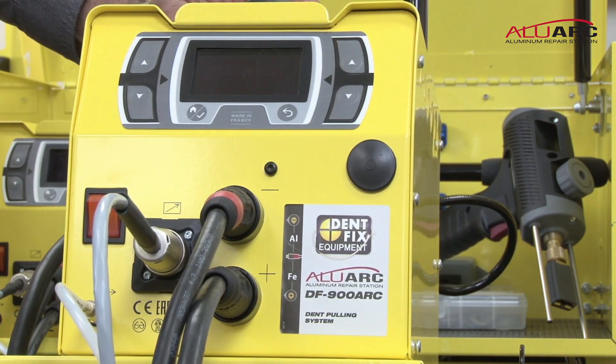Now your gun is installed on your DF900ARC Alu-Arc Dent Poleing System and you're ready to set it up and do some pulling.